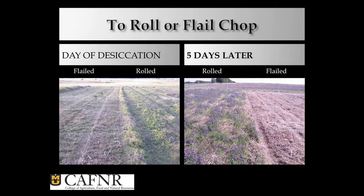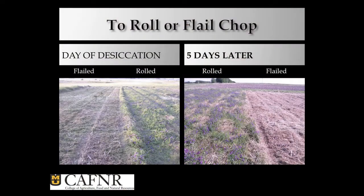This is a nice comparison where we compared where we flail chopped it and rolled it. This is the day that we did it and planted it — looks pretty good. We came back five days later: the flail-chopped area, it's still dead. I like that — that's why I used it 25 years ago. But the rolled area is still alive. Easy for a person — just put a little glyphosate on it, it's dead. But Carrie got problems with this because when it was still alive in 2012, guess what happened to all my soil moisture? It kept sucking it out. That was the problem.